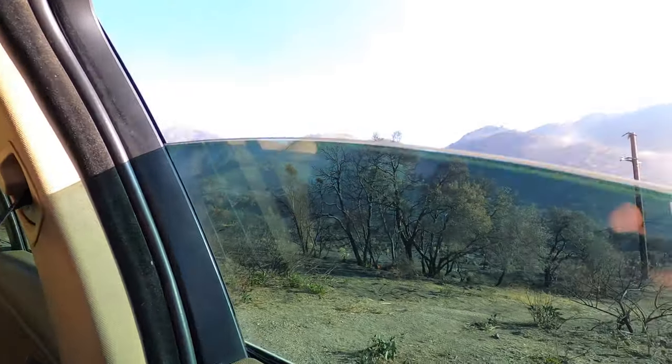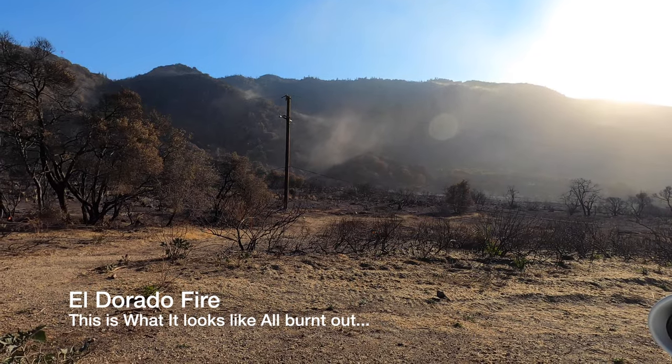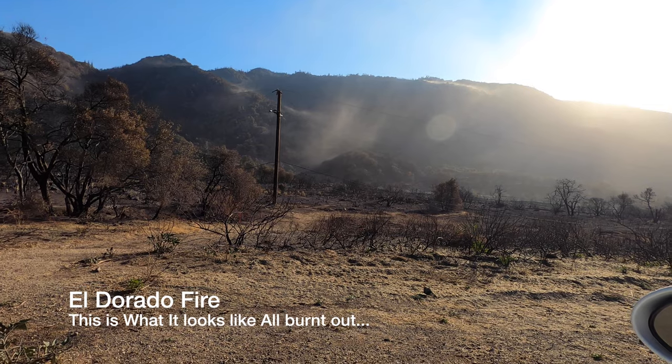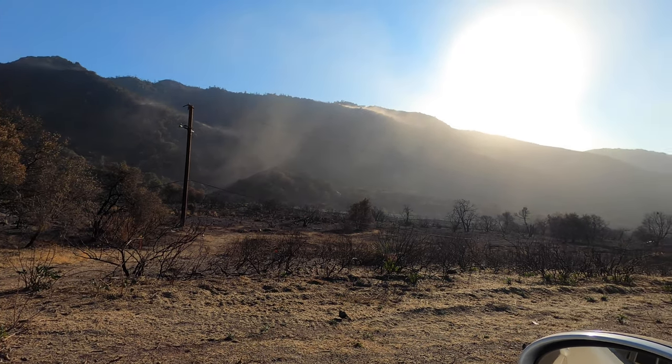But before I get into that, remember the fire? It's super windy today — look how it's stirring up all that smoke, all that soot. Look at that, isn't that crazy? Look how the wind is just making a mess of everything.